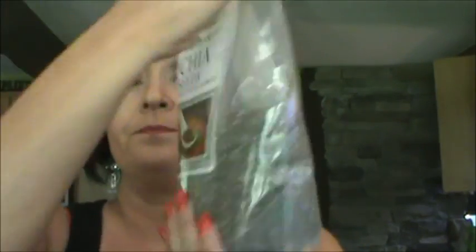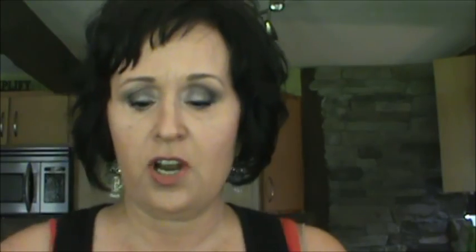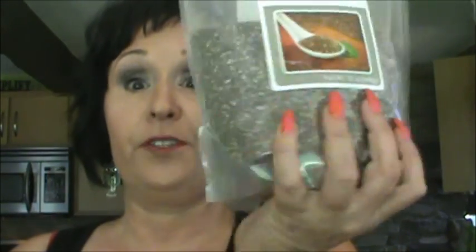Let's talk kitchen. First: chia seeds. I love chia seeds — I eat some every day. I put some on my salads, in my smoothies, and sprinkle them on anything I can. These are supposed to be a superfood; they fill you up and there's just a lot of goodness about them. You can do your own research, but I ordered this huge bag from Amazon.